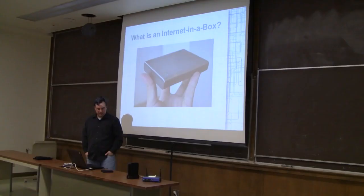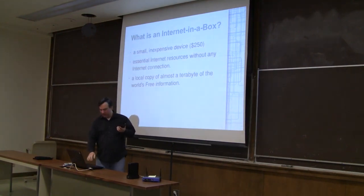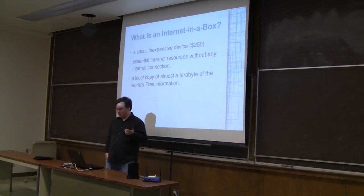So what is an Internet in a Box? This is a device which is small and inexpensive — about $200 to $250. It's a commercial device; Seagate makes this. We hack it up and load information on it. It provides essential internet resources without any internet connection. On this device is a local copy of almost a terabyte of the world's free information. It's basically a Wi-Fi hard drive with a web interface on it.